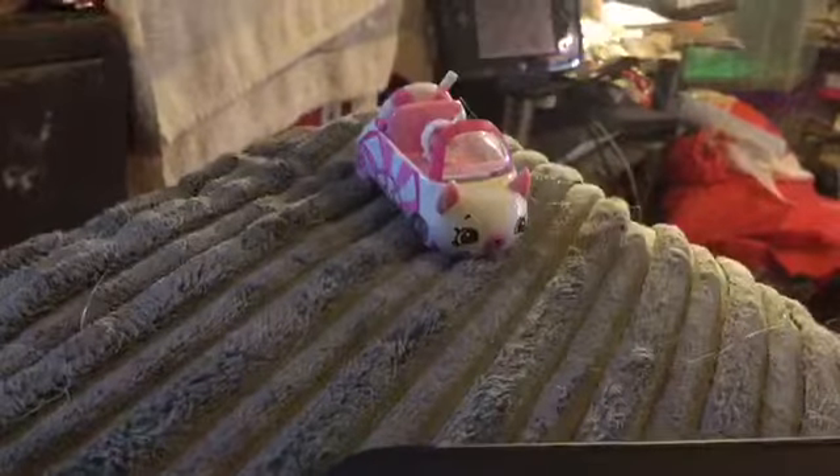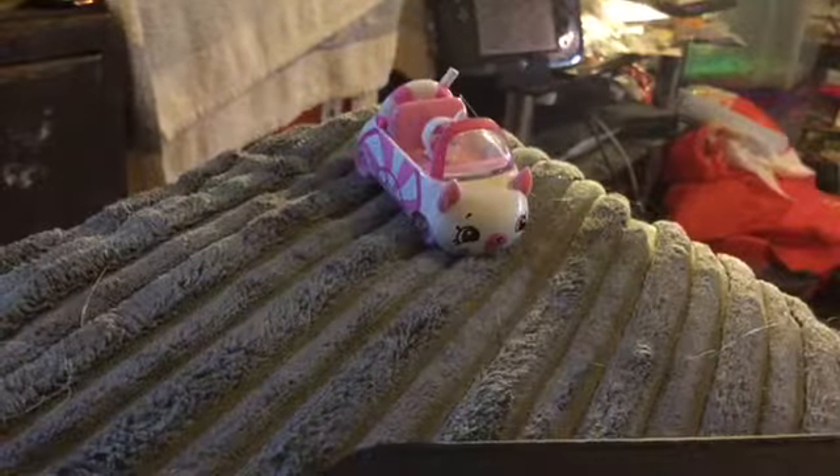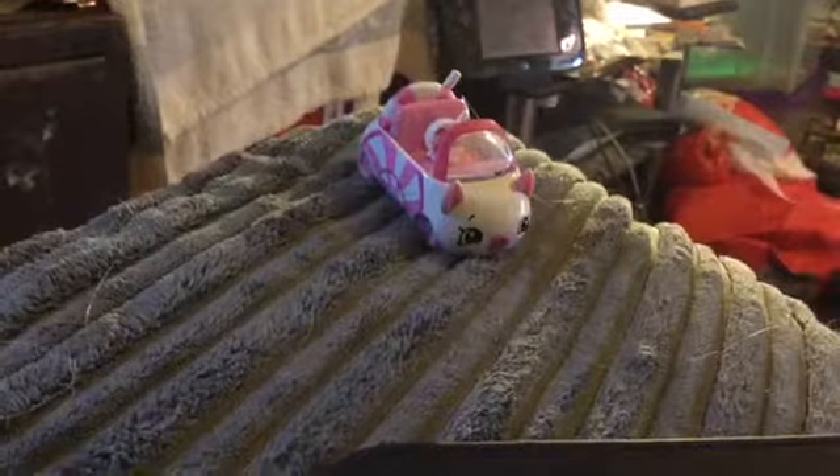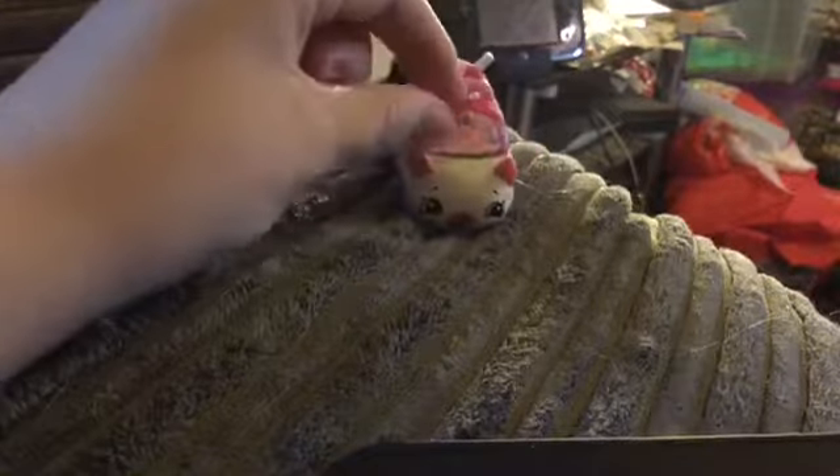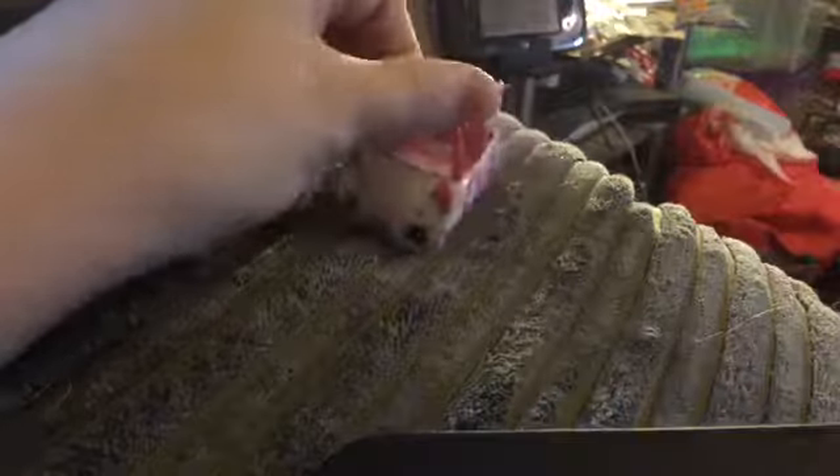Hi everyone, KioWiles here today and I'm going to do a quick video. I'm doing a review on this little car right here. This is a Shopkins car. I don't think they've not long come out because it's series one. I found them in the Entertainer shop in Derby.